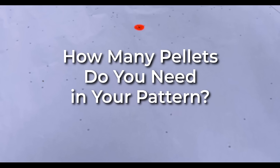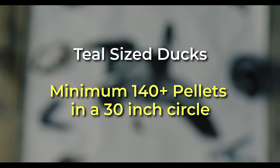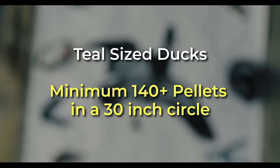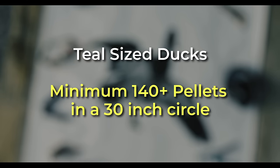How many pellets do you need? That's a great question — it depends on what size bird. The smaller the bird, the more pellets, so that the pellets are close enough together in your pattern. So more pellets for teal. If I'm strictly shooting teal size ducks, then I'm going to be putting a minimum of 140 pellets in that 30 inch circle at the range that I plan to shoot them.